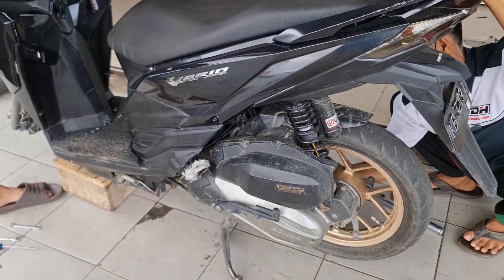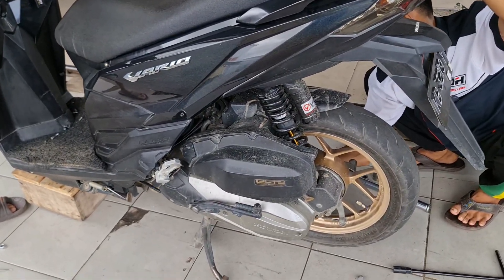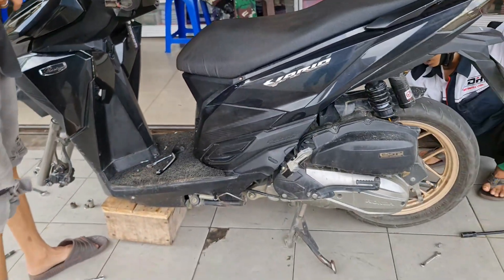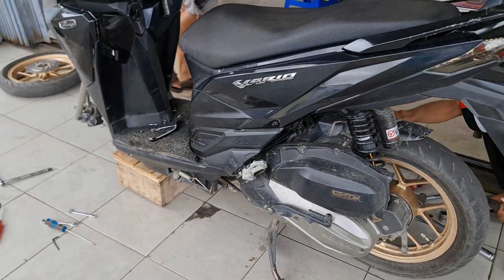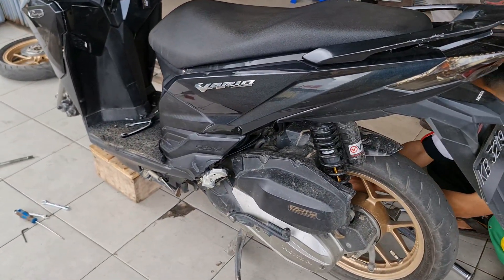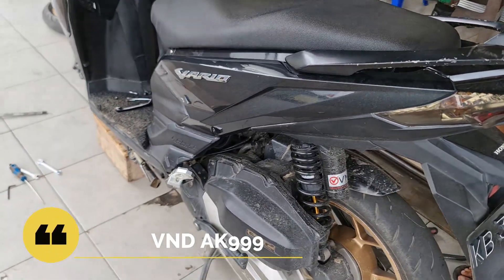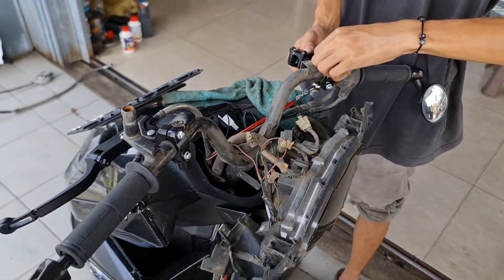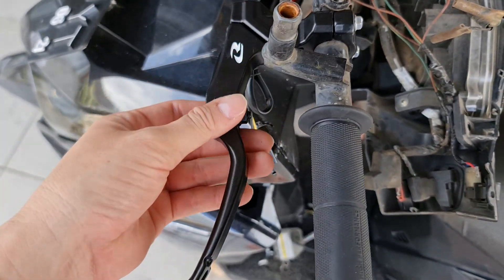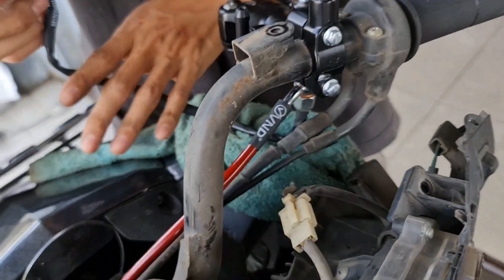Di sini sedang dibongkar ya. Ban belakang dan ban depan sudah dibongkar. Kita akan bawa untuk buka menggunakan mesin supaya pelaknya aman, tidak lecet. Status motor sedikit kotor — wajar karena semalam hujan lebat. Untuk sok belakang ini sudah menggunakan sok VND AK999. Seperti biasa kita copot yang lama, kemudian kita rakit dulu. Sebelah kiri sudah terakit dengan sempurna dan sebelah kanannya sedang dirakit. Selang rem sudah terakit dengan sempurna.